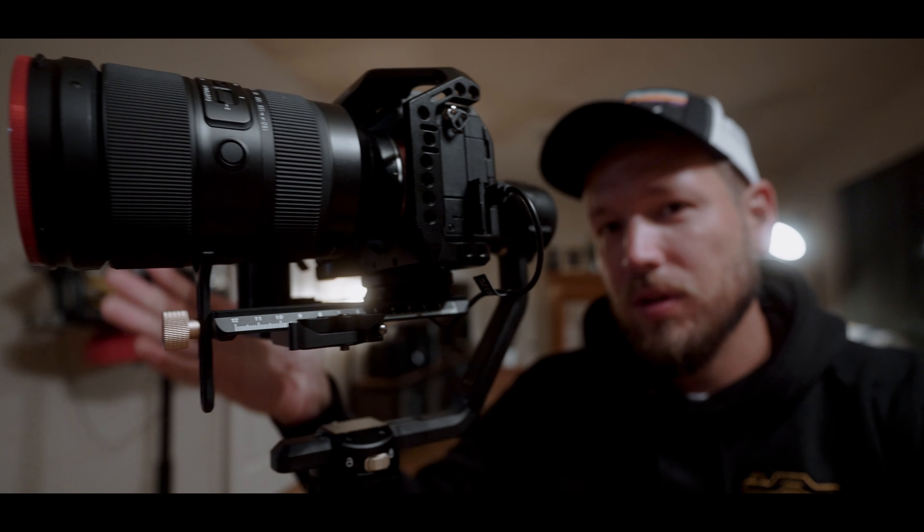I recently got my Zhiyun Crane 2S — this bad boy — to arrive because I read that it had a great capacity load when it came down to basically setting up a bigger rig. It could stabilize a lot bigger body frames and everything like that, so I wanted to test it out to see if it could handle the Tamron 35-150.